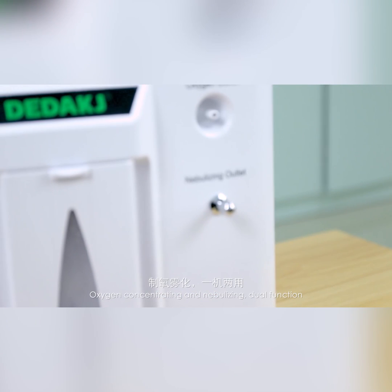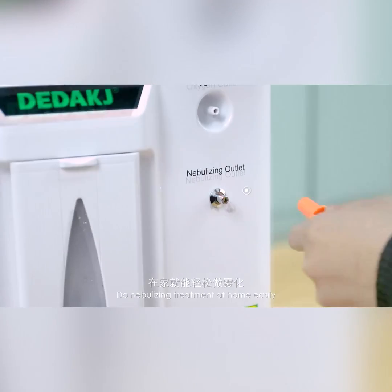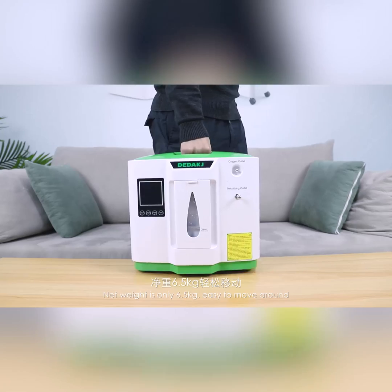Oxygen concentrating and nebulizing dual function — dual nebulizing treatment at home made easy. Net weight is only 6.5kg, making it easy to move around.